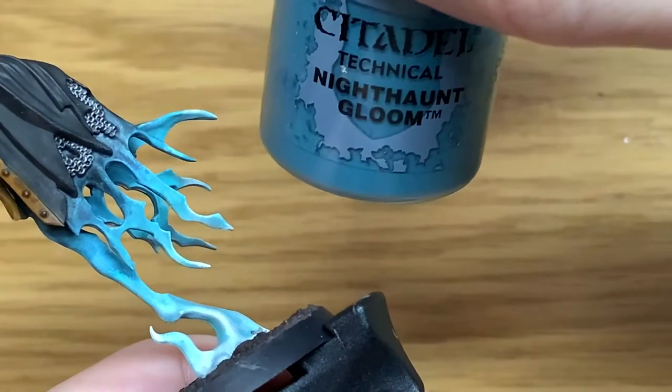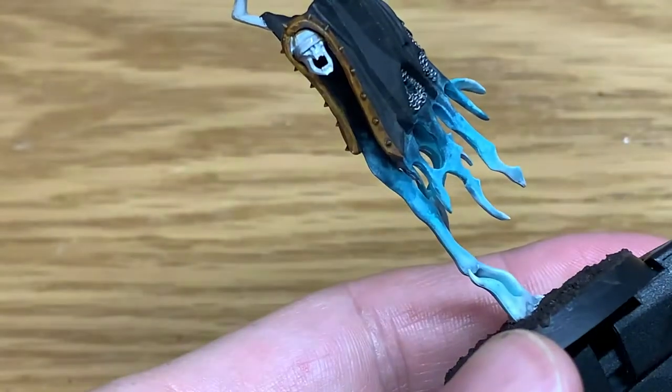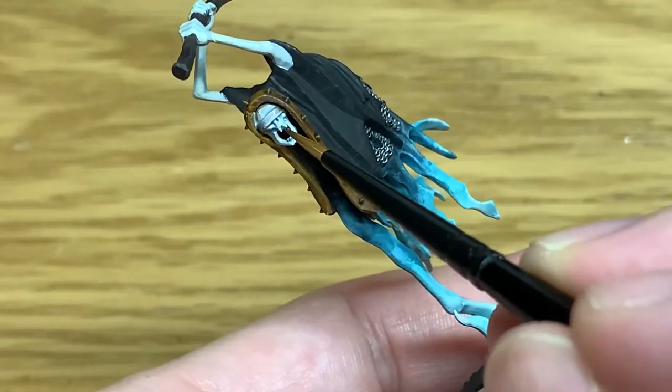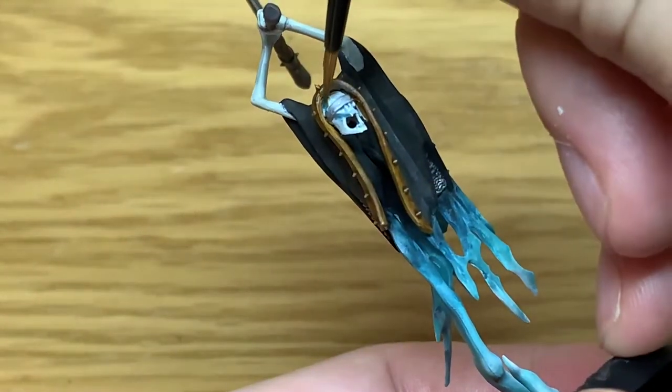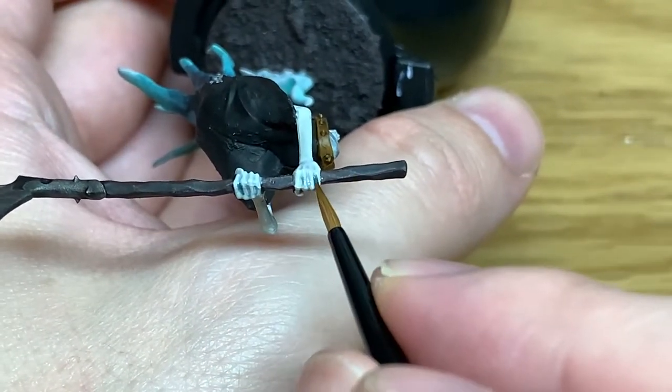Now I'm going to use a little tiny bit of Citadel Nighthaunt Gloom technical paint. I'm just going to use a few little spots — put them into the eye sockets and a few of the darker recesses on the skull, and also do the same on the hands, on a few of the darker joints of the fingers.